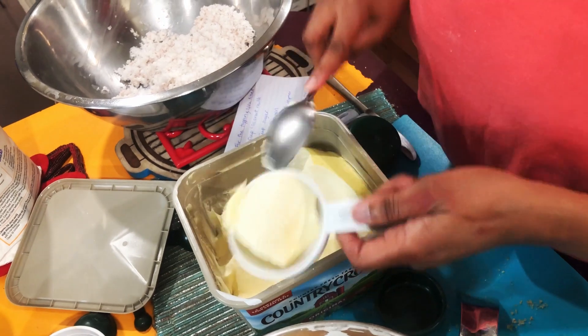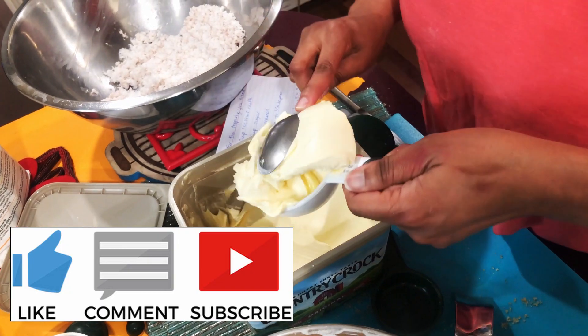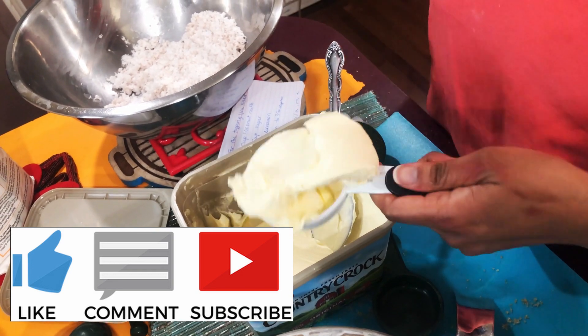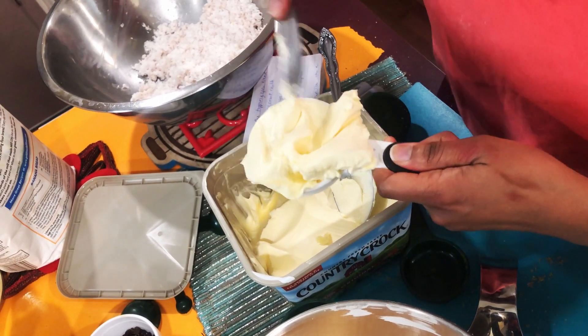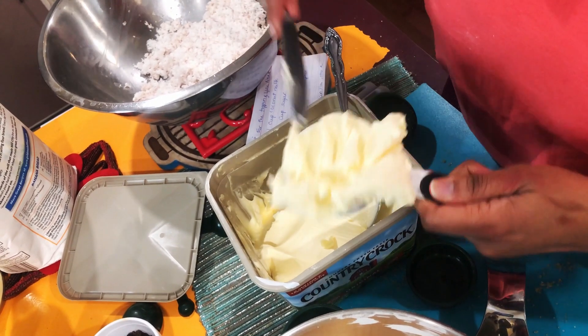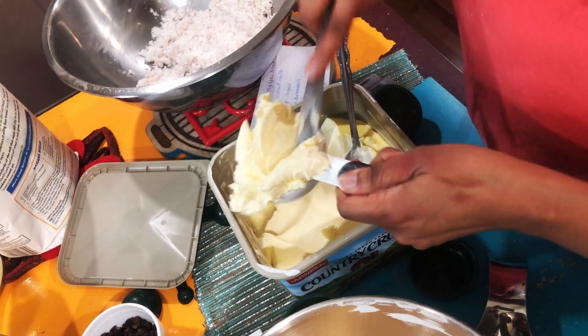I'm normally more organized than this — I think I get nervous because of the YouTube camera. Now I'm going to put the margarine into the saucepan. Don't be afraid to press it down in there — if you don't, the bottom part won't have enough of what it needs.